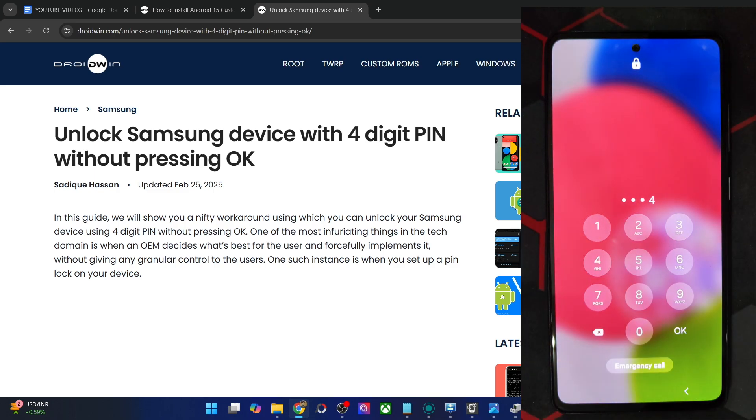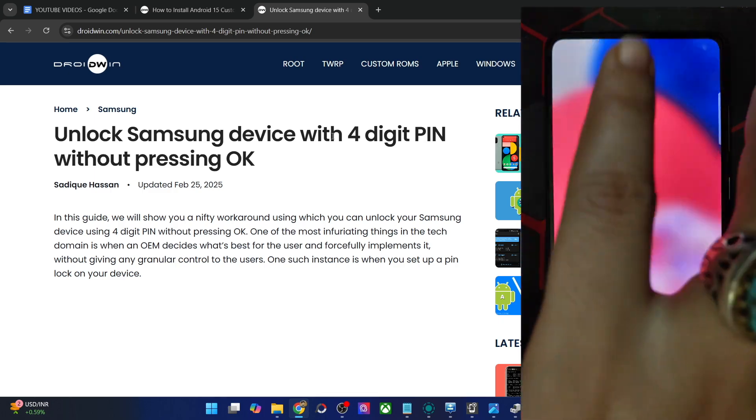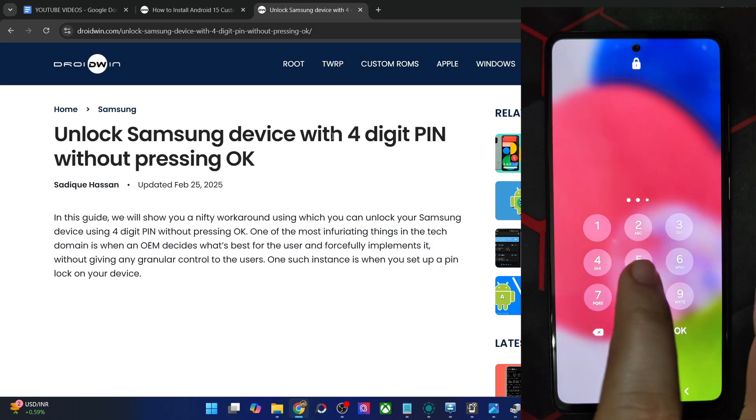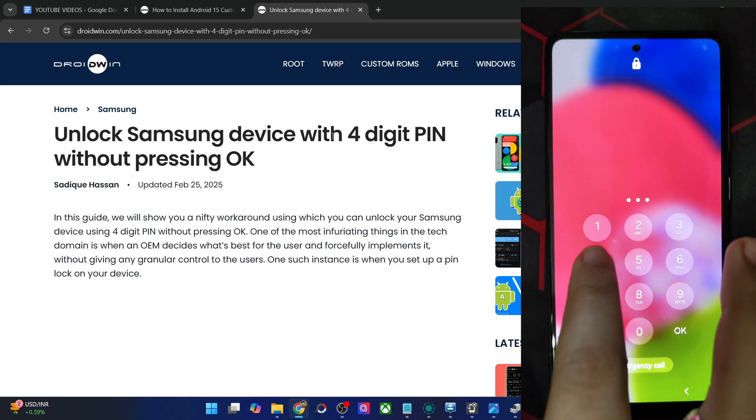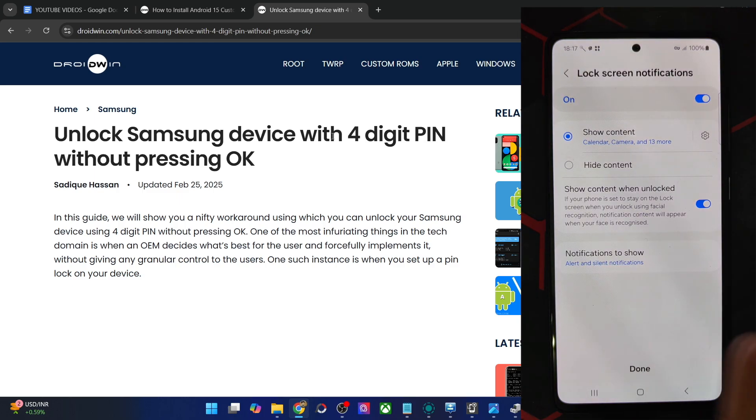If I type in 1234, the device will not get unlocked until I tap OK. So in this video, I'll show you how to get this done — how you can simply type in 1234 or any other 4-digit password of your choice, and only after typing in 4 digits your phone will automatically be unlocked with no need to tap the OK button. With that in mind, let's get started.